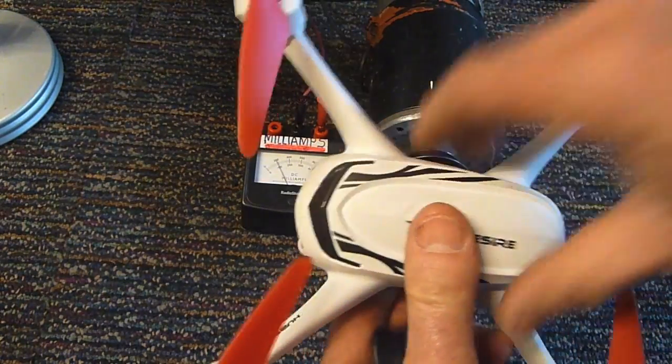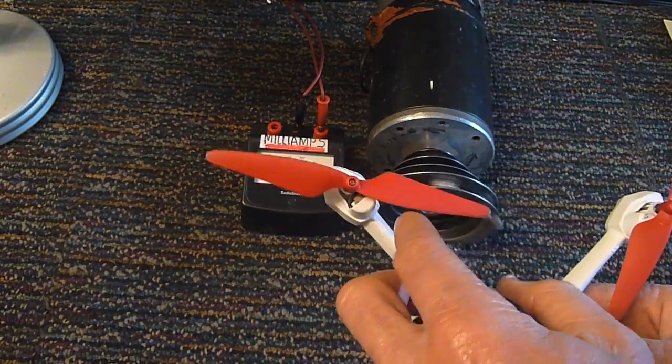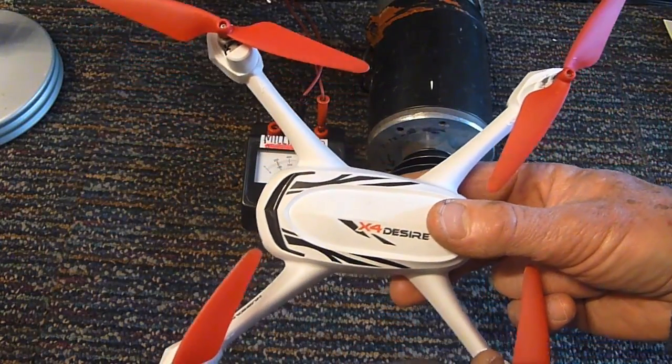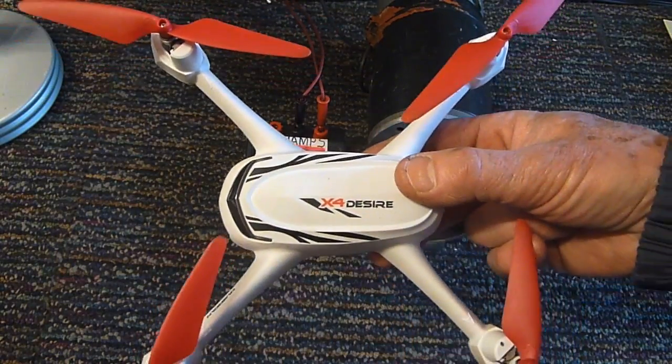A lot of these higher-end drones are going to have overcurrent protections, so that if you do bog the motor down and prevent it from turning while your throttle's on, you're not likely to burn them out. I don't believe this particular model does — I might be wrong about that, but the fact that it goes through motors so quickly makes me wonder.